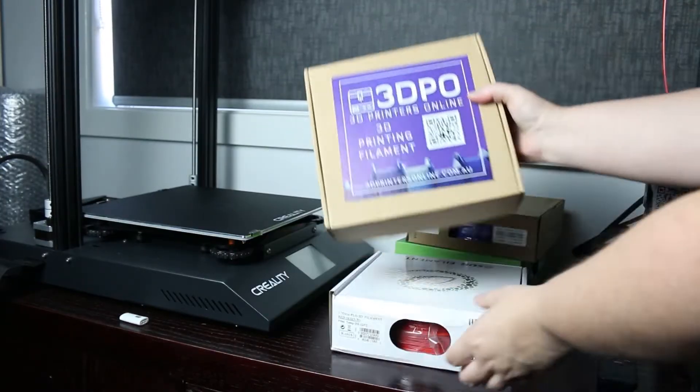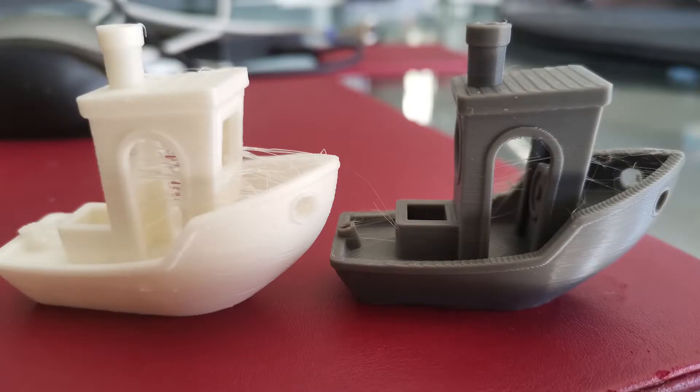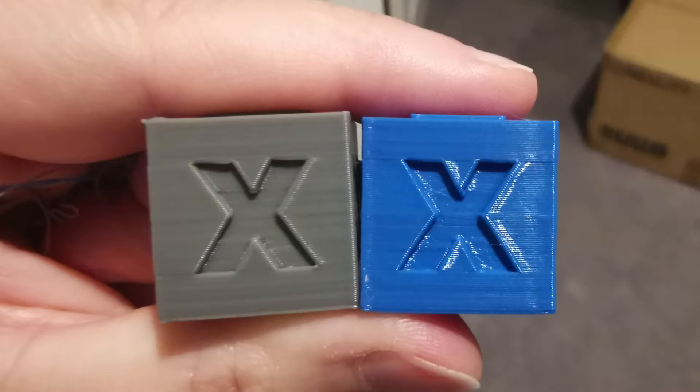I've mainly used Sunlu PLA and PLA Plus, but I also have some eSun and some 3D PO, and they've all worked fairly well. I wouldn't say there is one best filament out there — you've really just got to test them for your own machine and your own environment, because what works for you may not work for somebody else.